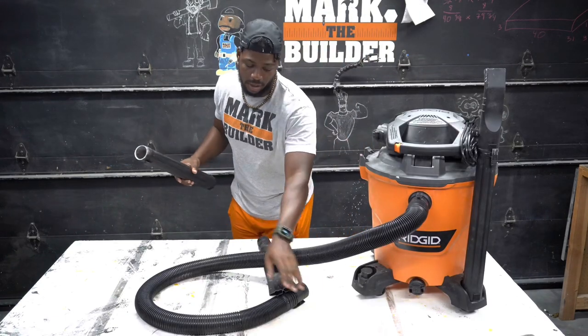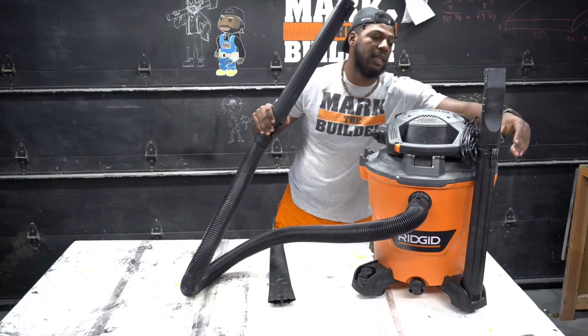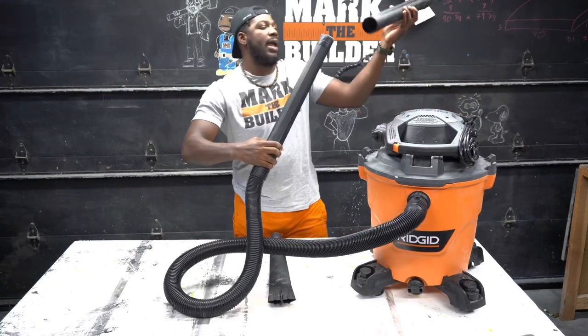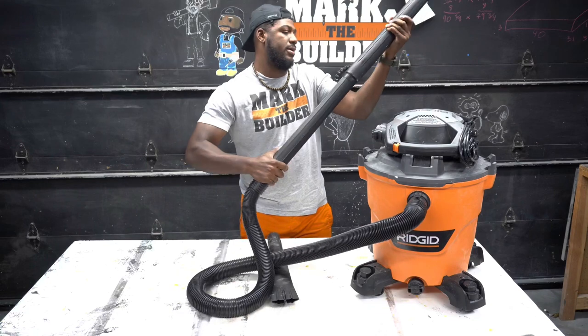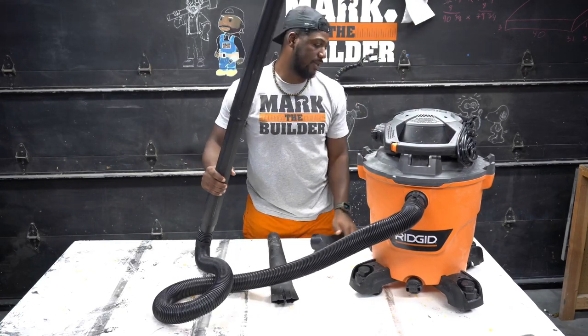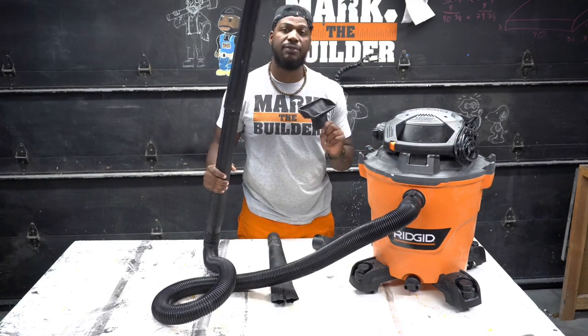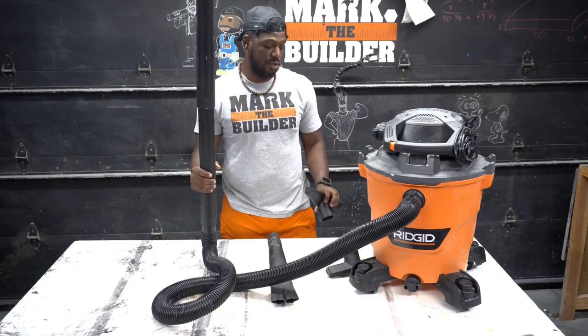It also comes with the typical shop vac attachments — two wands to make it longer — as well as different attachments for vacuuming different types of surfaces.